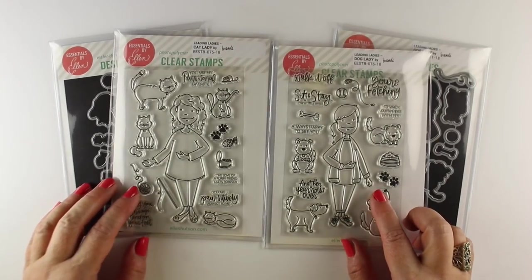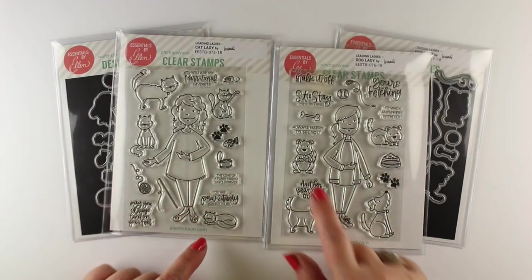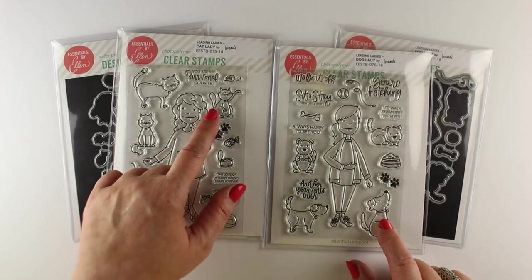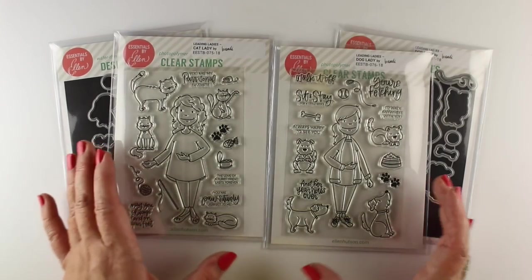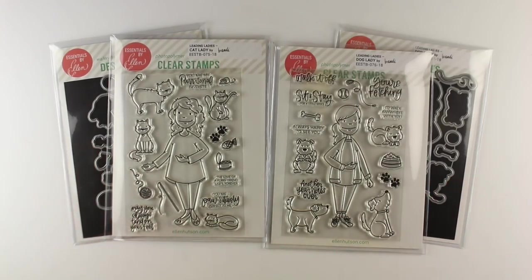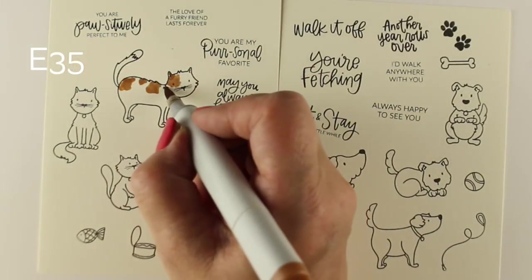They have cats, they have dogs, they have sentiments. So much fun, and they each have an arm that's cradling so you can tuck in another animal inside their arms. I'm just so excited. So let's get on from my excitement, and we're going to do one card with both of these stamp sets on them, and it's going to just be overrun with critters.